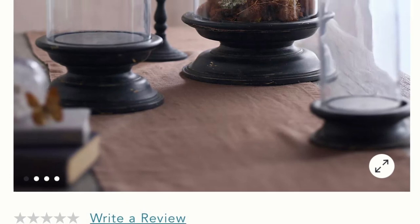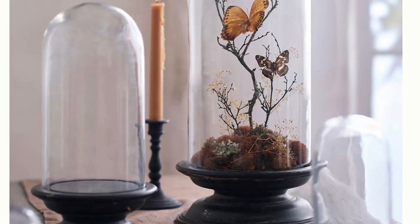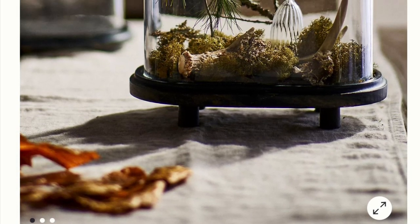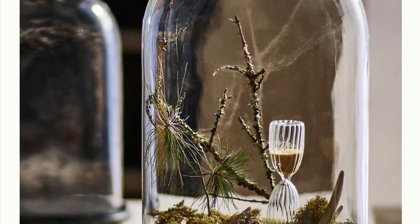I was really inspired by these Anthropologie cloches. I love the natural look of them, but for $60 to $90, the price was a little steep, and I know we can dupe the look for less.